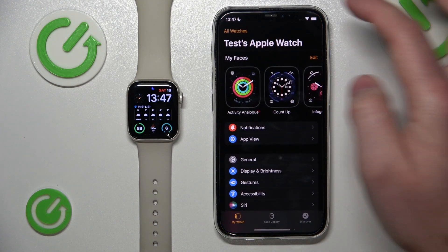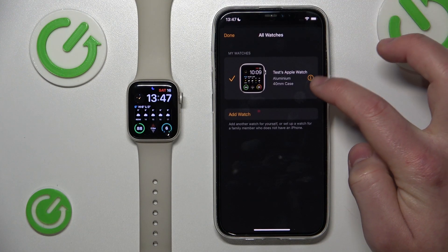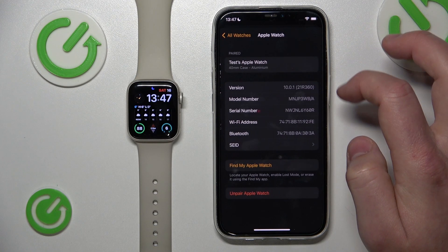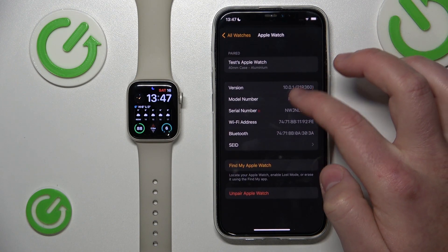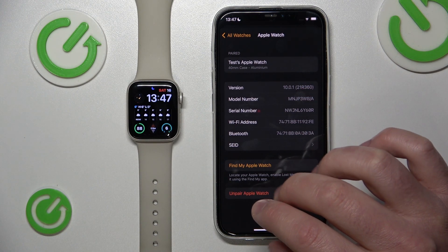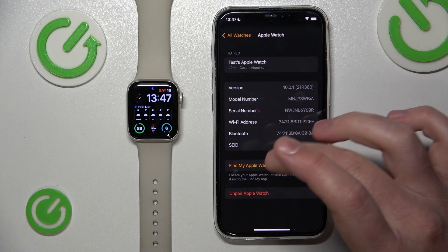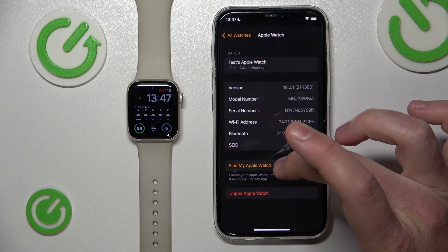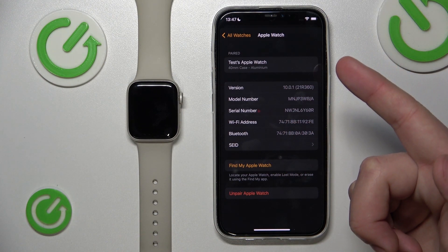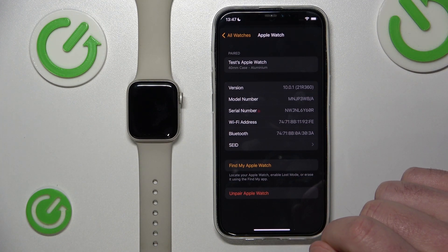Go to the Watch app, then go to All Watches, and here is the eye icon of this Apple Watch. Now you can find everything about the Apple Watch — you can click Find My Apple Watch to find it, the iPhone will display the location and play a sound, and you can also unpair the Apple Watch.